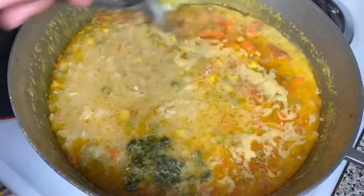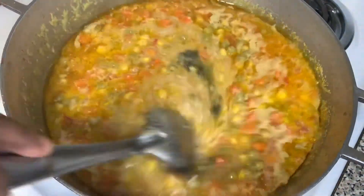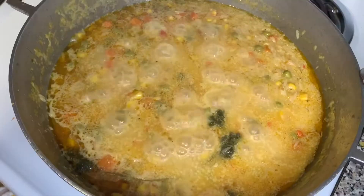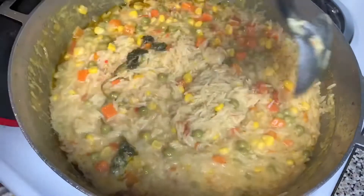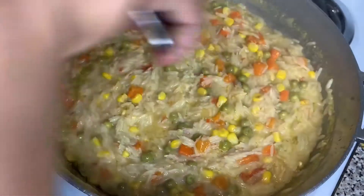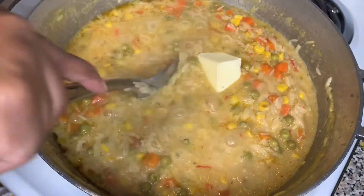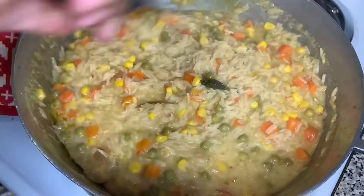The downside of that technique is it will tell you if you have too much water and not enough rice, but it will not tell you if you have too much rice and not enough water — meaning your rice can come out raw because you don't have enough water to cook it. But for the most part, it's a good technique to prevent mushy rice.